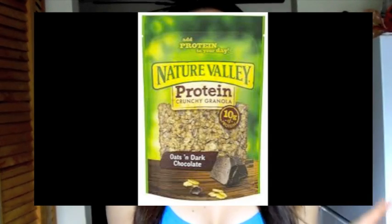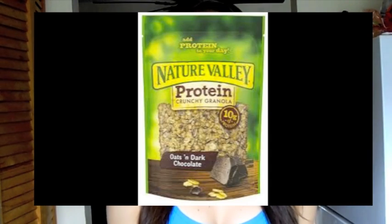Hey guys, it's Katie, welcome back to my channel. Today I wanted to share with you a simple granola recipe. Whenever I'm in the grocery store and I see granola I'm so tempted to buy it, but then I look on the back and there's just so much added oils and it's packed with sugar. So here is a simple and much healthier way to make your own granola.